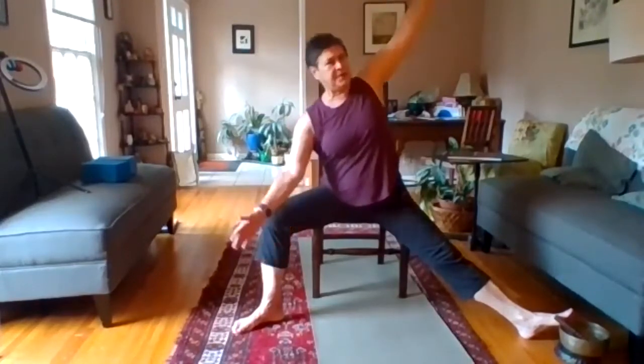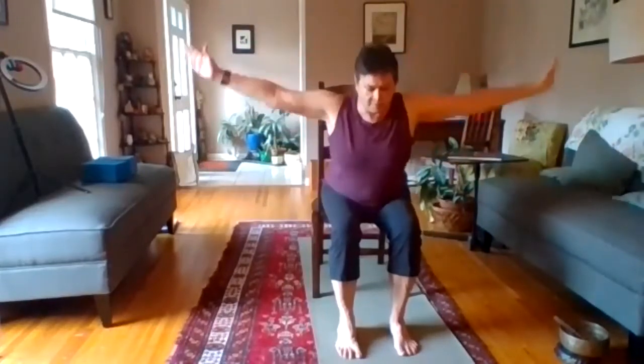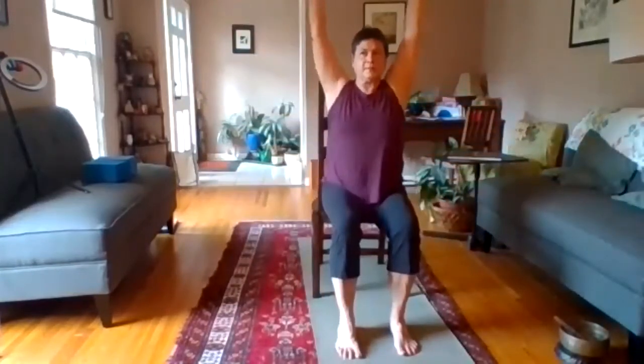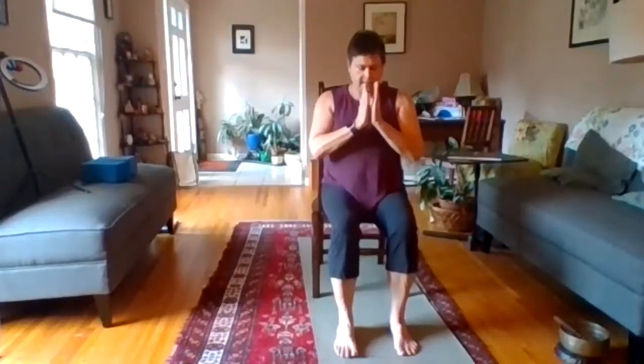On your next inhale, lift up, coming into warrior two, breathing here. Then go ahead and lower the arms, walk your feet in, and tap out. We'll do three full seated forward folds again — bringing your hands to the heart center. Inhale as you sweep up, and as you exhale, swan dive forward, releasing over the legs. Inhale up, exhale down the midline. Inhale up, exhale forward fold. Inhale up, one last time inhale up and down the midline.